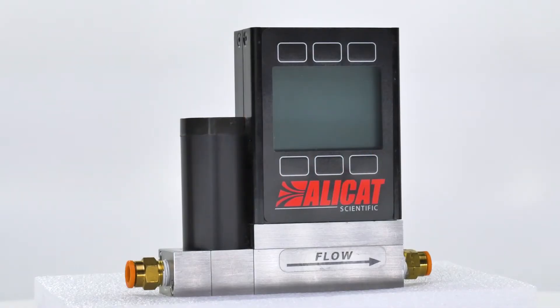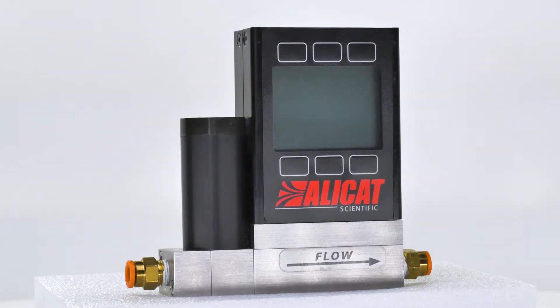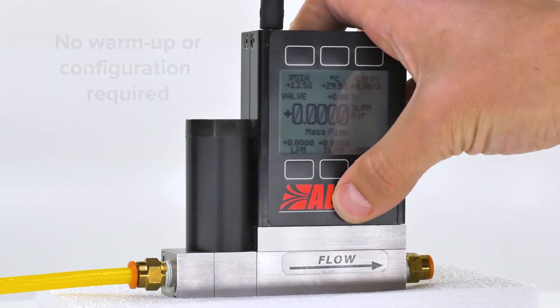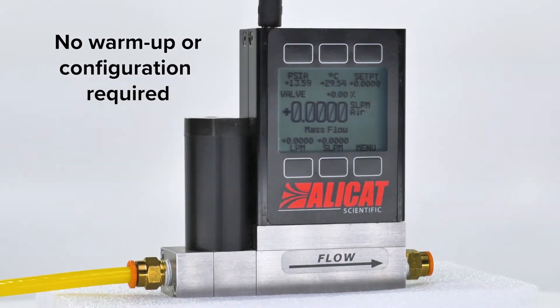At AlleyCat Scientific, we make easy-to-use instruments so you can focus on getting results. Custom process ports and electrical connectors enable integration into any setup. Immediately upon powering up, your AlleyCat is ready to go with no warm-up or device configuration required.